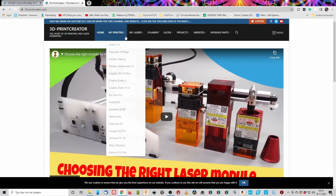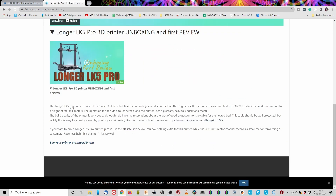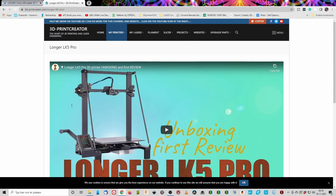Please understand that these are very minor complaints, yet I think my review wouldn't be complete if I left them out. If you liked my review, please give it a thumbs up. Also consider subscribing to the channel to see more reviews. On my website 3dprintcreator.com I have all the videos arranged in a very easy to understand manner so you can find videos about specific subjects. Thanks for watching, and I hope to see you in the next video.